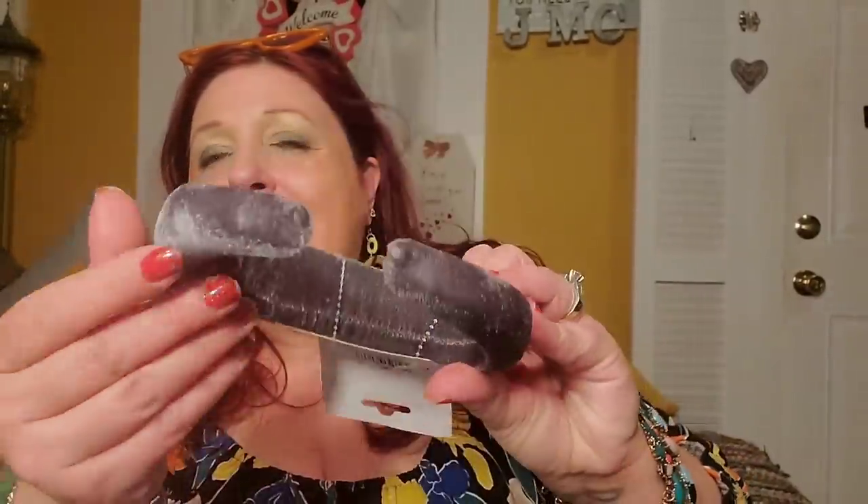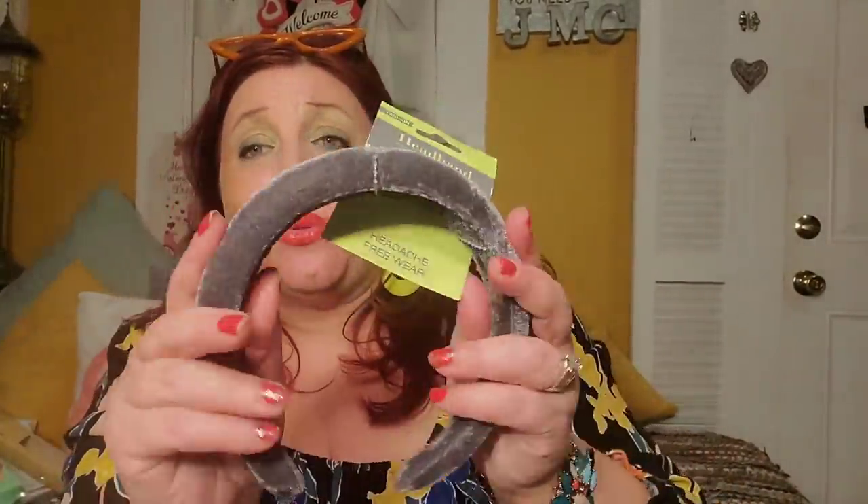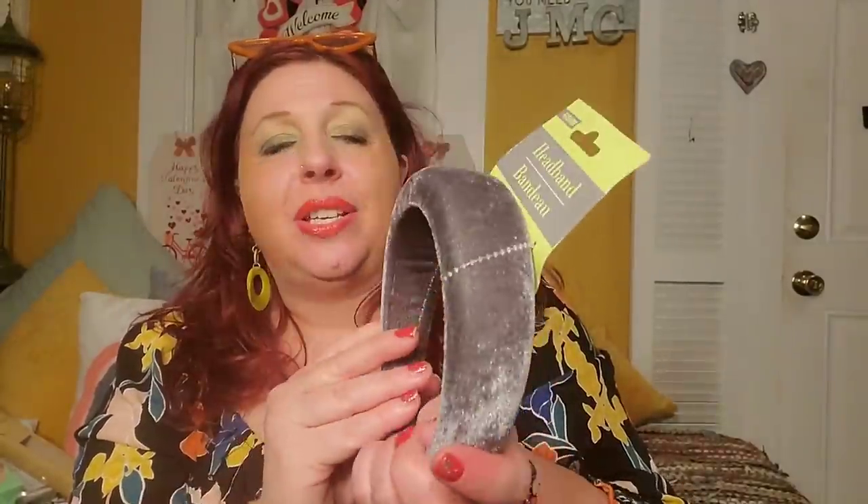I picked up this headband — they had tons of colors, but I have green, blue, and all the other colors already. This one is gray and I don't have a gray headband like this. I usually like to wear poofy headbands when my hair is curly. This headband is so pretty — it's covered everywhere, really beautiful, with this big bouffant squish inside. It's really well made and definitely high-end looking — this does not look like a Dollar Tree product in the least.